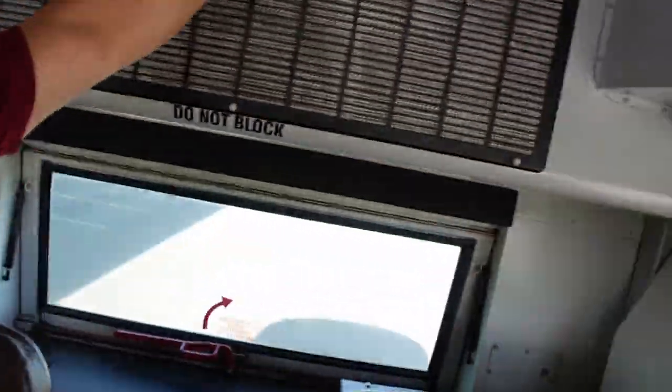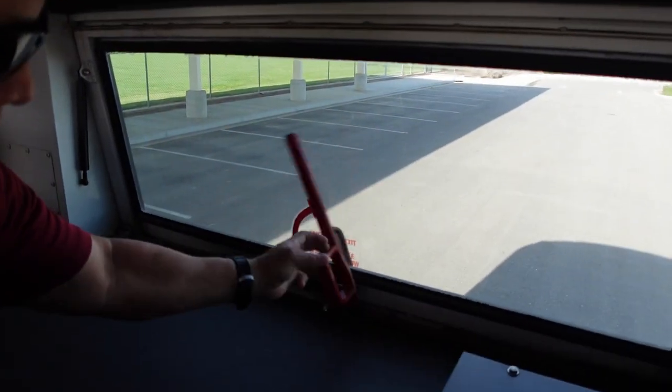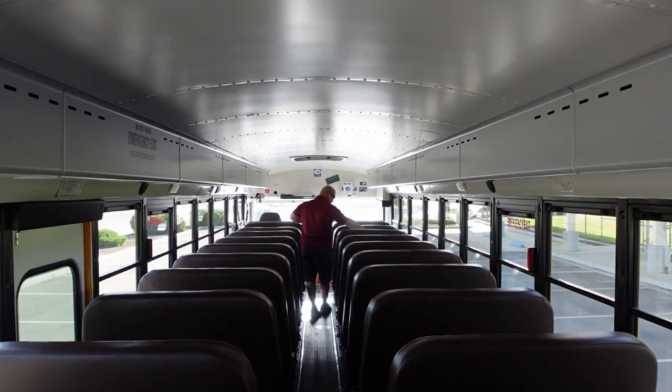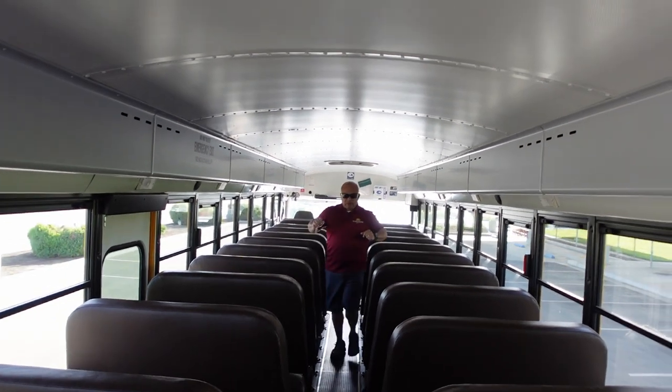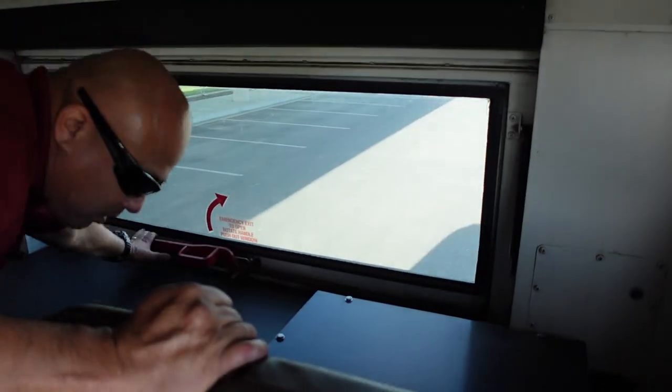I have an emergency exit — 'Do Not Block' — labeled properly. My head bumper is secure. I have another emergency exit — it's audible. Going to the front, making sure it's visible — visible in the front. On the way forward I'll be checking for any loose screws, making sure my brackets are secured to the floor, looking for any trash, graffiti, or any tripping hazards or damage to my seats.